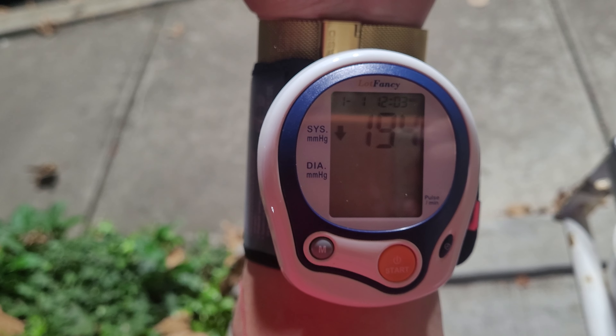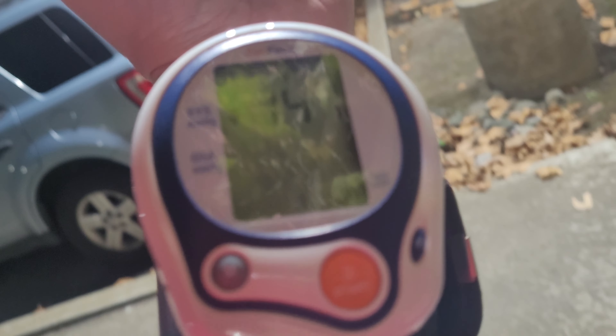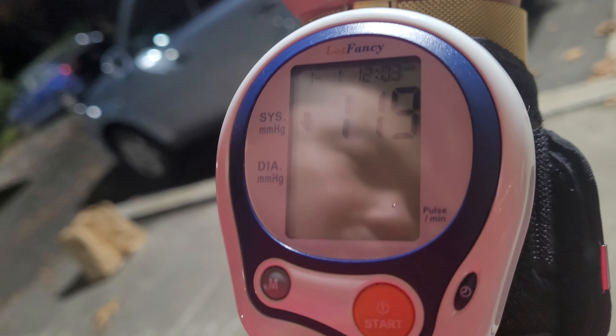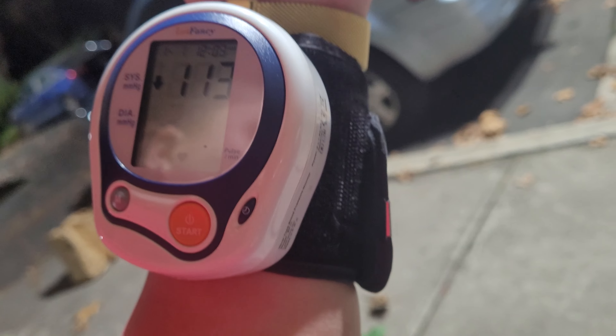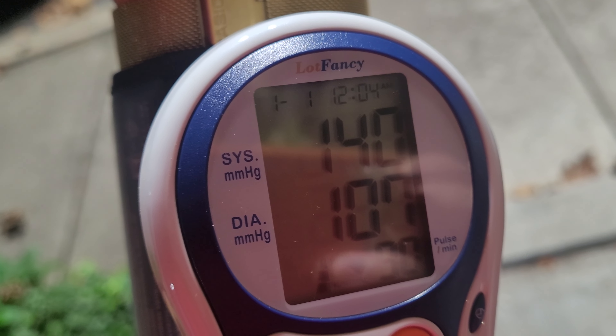Blood pressure again — we'll see what happens. While we're waiting, it has a nice looking shape. It has a time on it — 140 over 107. I have to say I had a big meal; I don't know if that's the cause of it. But the point is, it is what it is. For the price, I think it's pretty good.